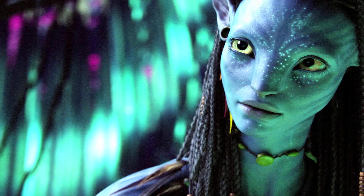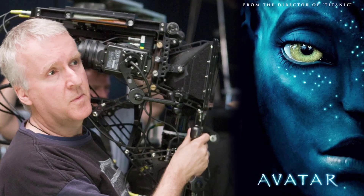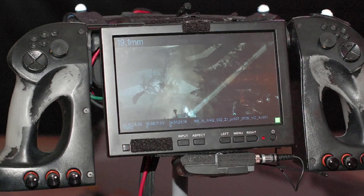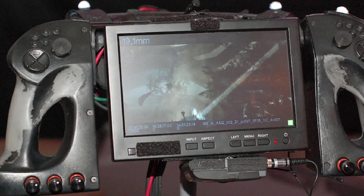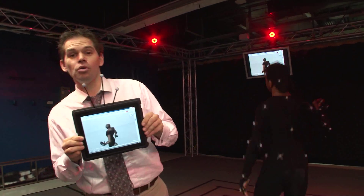If you've read anything about the production of Avatar, you know that James Cameron's camera was able to use virtual cameras to give him the creative camera movements that gave the film both its graceful and authentic cinematic experience. While looking for a solution to utilize our own virtual cameras, we came across several options.